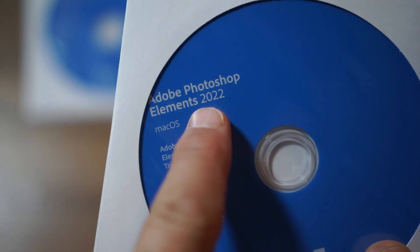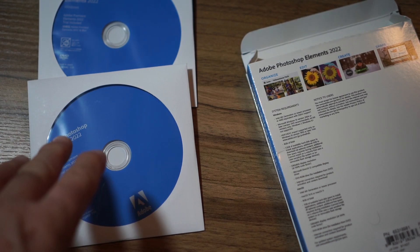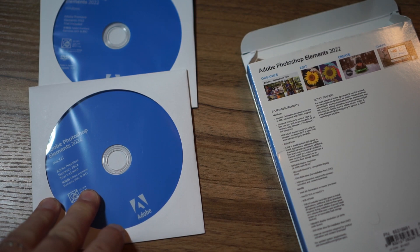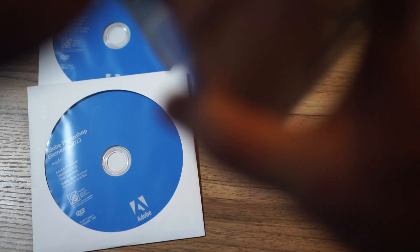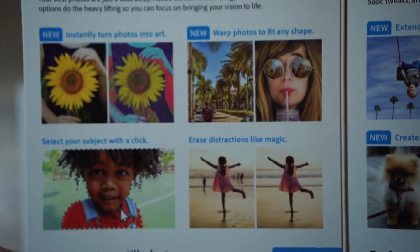See where it says Mac OS right there? Mac OS — Photoshop Elements 2022. So you get both media editions in there. When you buy the download version, you're going to download either the Windows or the Mac version, depending on what you have. What else is in the box? You know what's in the box? Nothing! Air. But you do get this pretty case.